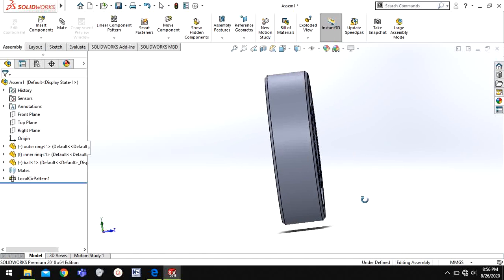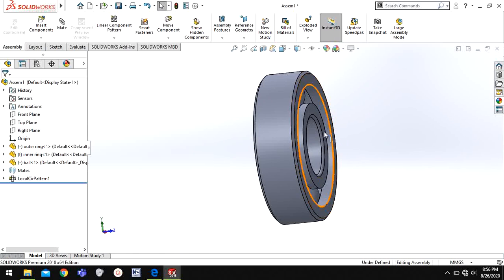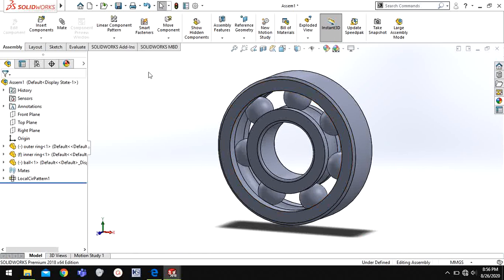This is not fully aligned, so you can give a distance mate if you want. The geometry is complete — you just need to determine if you want to add any materials or additional constraints.